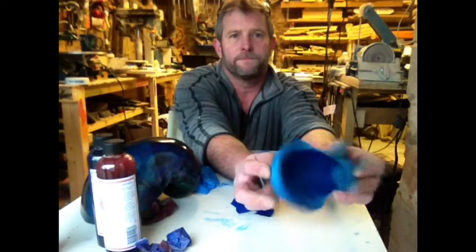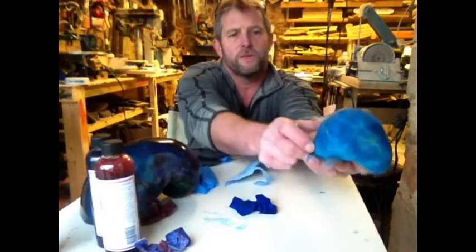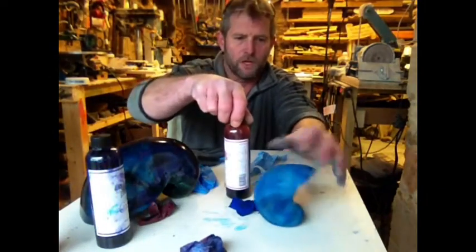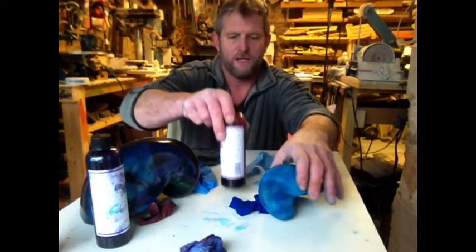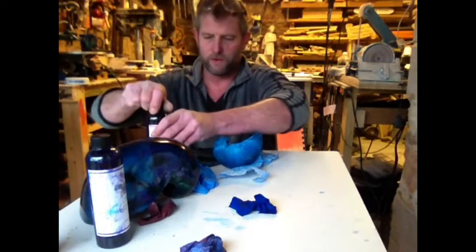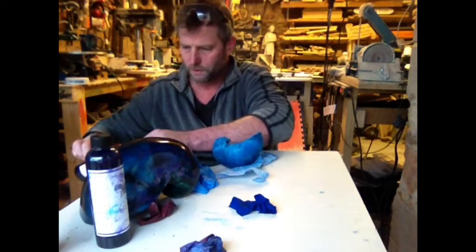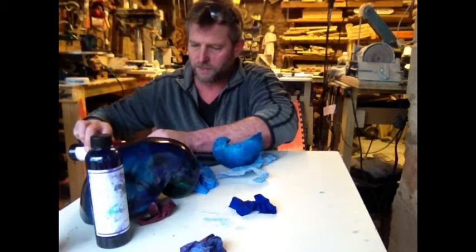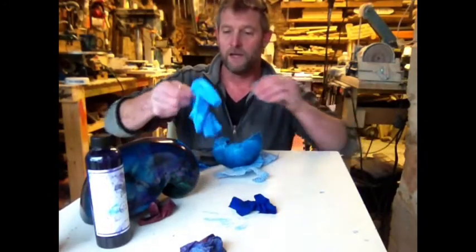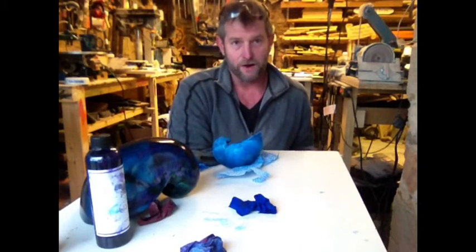We've had a chance to dry — mostly dry — and it's had a light sand. So now I'm going to try to do something different: I'm going to do a bit of a pattern in the back, and for that I'm going to use the red. This is the cherry red. Now when the cherry red hits the blue, it's going to look a little bit unusual. But a lot of times you can't really tell how it's going to look until you're done and you've actually applied the lacquer coat on the top.